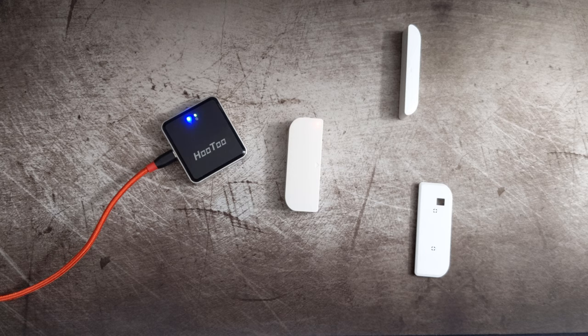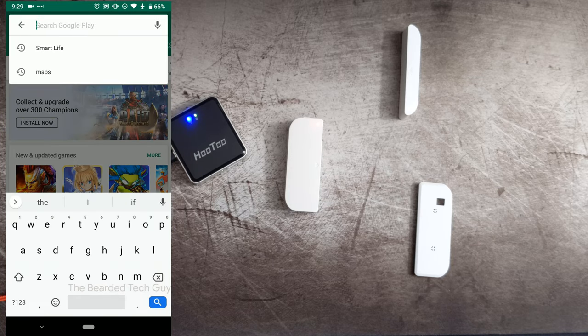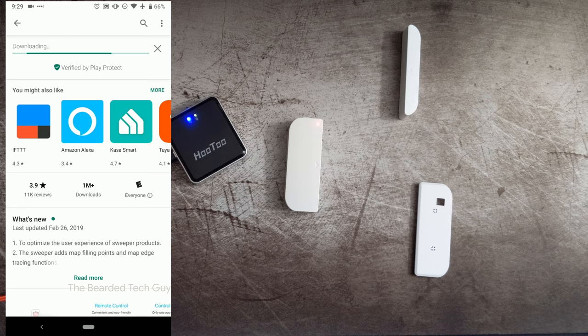To set up the sensor, we're going to have to first install the app. To do that, go into your app store and search for Smart Life based on the instructions we're given. As you can see, there's a lot of similar looking apps, which kind of goes back to my thought that this sensor, along with all the other ones, probably can be interchanged between whatever control app you want to use, as long as there's a way to add in a Wi-Fi door sensor. For this one, it's going to be Smart Life. Go ahead and install the app — it might take a little while depending on your internet connection.